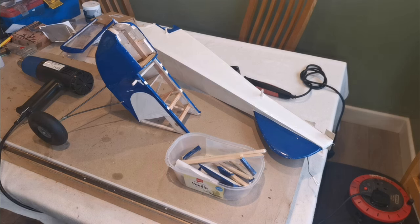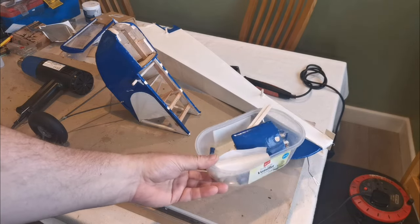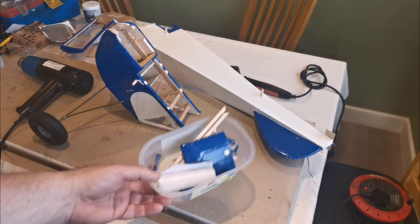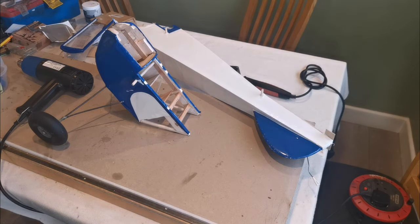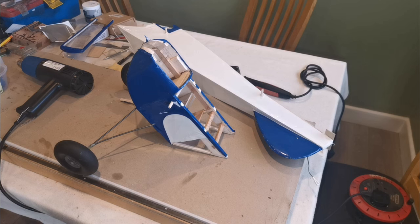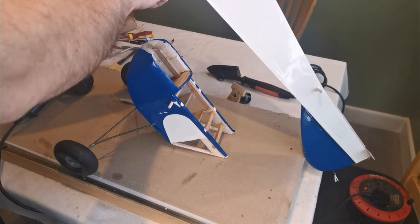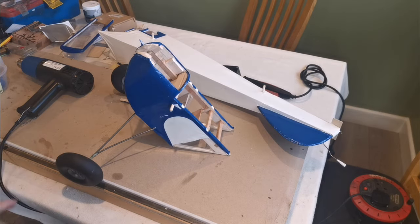Hello everybody and welcome to part two of repairing a balsa model. As I said last time, one of the key things to do is to make sure that you've got all the bits from the site where the plane made contact with the ground — Roy did that and he's got the bits and pieces in a little spare tub. The first thing I'm going to do is remove the covering so I can see what's going on underneath — where the breaks are, where the cracks are, and what needs to be done. I'll put this under a time lapse and remove the covering from here and also from the rear section up to the main cabin area.